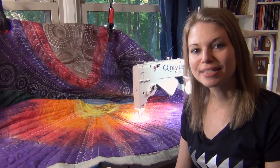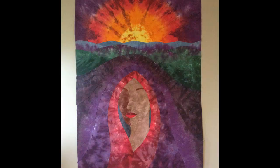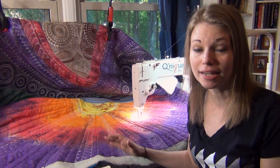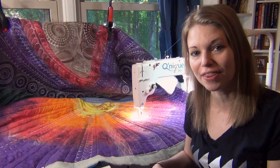Hello my quilting friends! Leah Day here with a new Sit Down Quilting Sunday video. Today I'm hopping back on the Grace Kunique and I am quilting on Dream Goddess. This is a really big hand-dyed applique quilt that I've been working on for more than two years now. I took a long break on it because I was transitioning machines and I wanted to make sure the stitches were going to look really good. Now I finally feel comfortable on the Grace Kunique and I want to show you how I'm going to quilt some feathers in the background today.